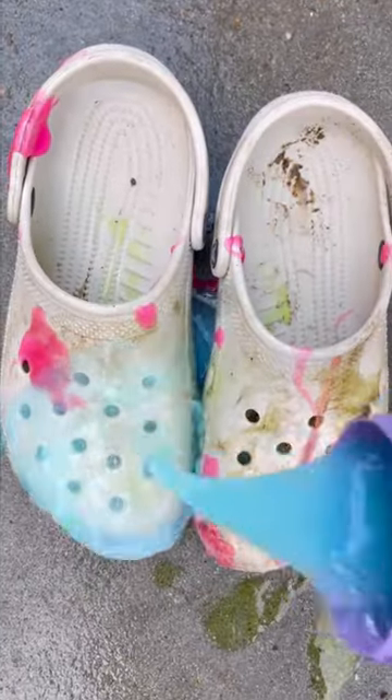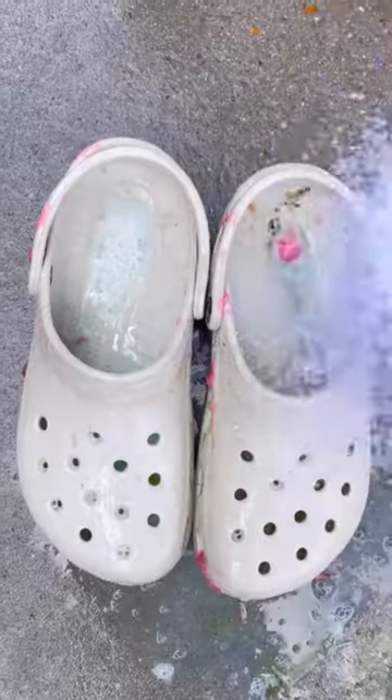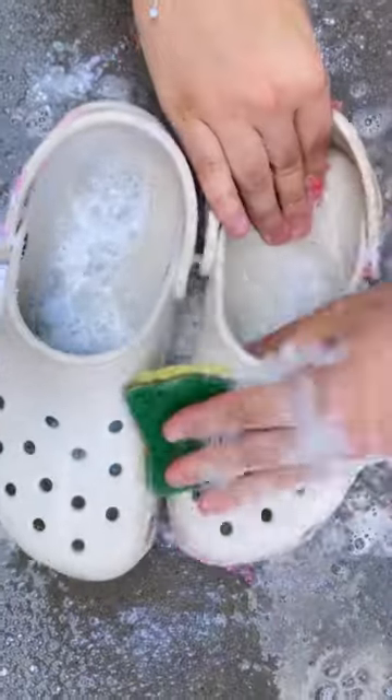Now let's add some detergent and scrub. Now let's add some powder, salt, water, and let's scrub.